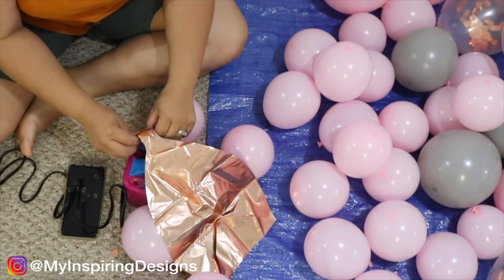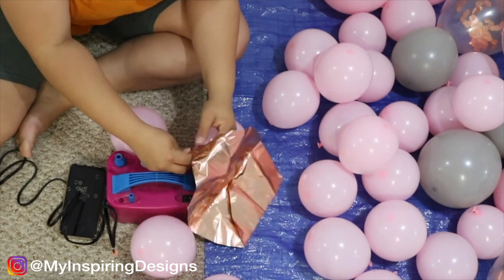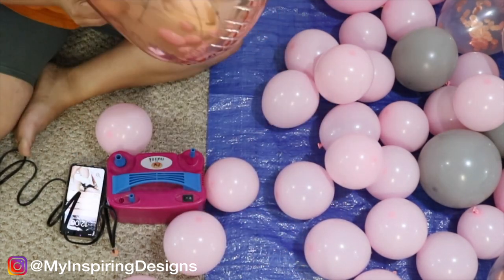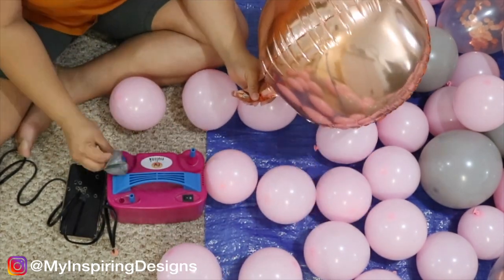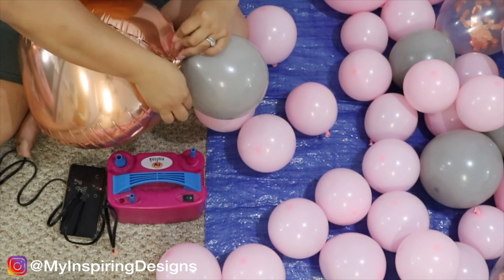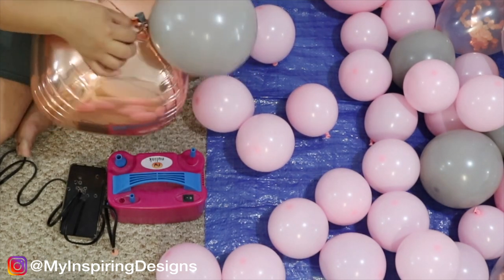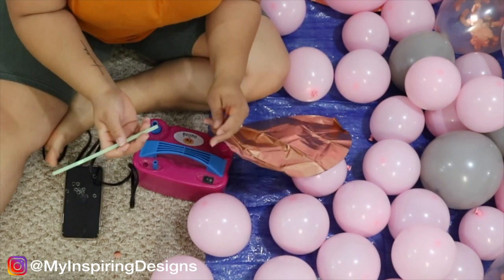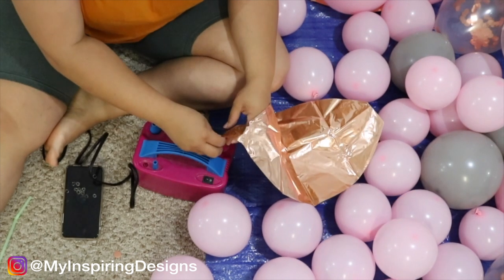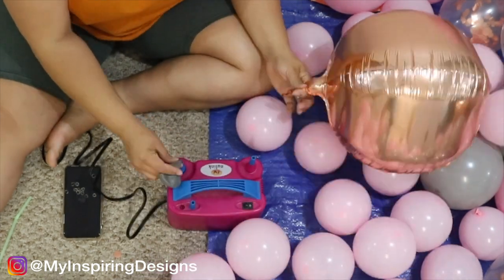Next you're going to blow up your foil balloons. I used the smaller nozzle on my balloon pump machine but it was giving me trouble — as I mentioned in my previous video on Amazon favorites, this machine is not ideal for foil balloons. I ended up using a straw to puncture a hole in between the valve because the nozzle wasn't fitting, and it actually helped blow some air in. A hand pump might work better, but just get creative and let me know if you have a better way.